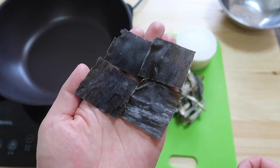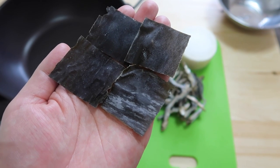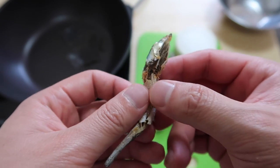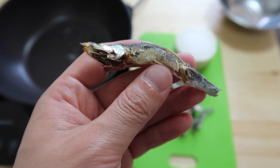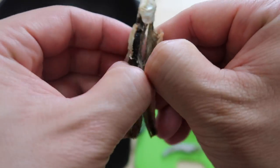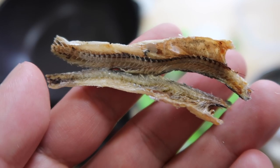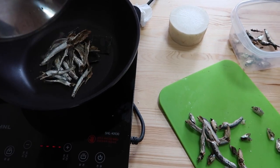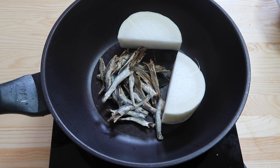Let's start off with some kombu, which is kelp — K-O-M-B-U. We're going to use about two by two inches, or five by five centimeters. Next we're using dried anchovies — about 15 of these, the medium-sized ones used for making broth. We open them up, take out the innards, and pop that out with our hand. So this is all skin and bones — very flavorful. That's more or less 15; we'll put them in. We have some daikon here and we'll cut this in half. These three ingredients are like the holy trinity for Korean stews and soups.